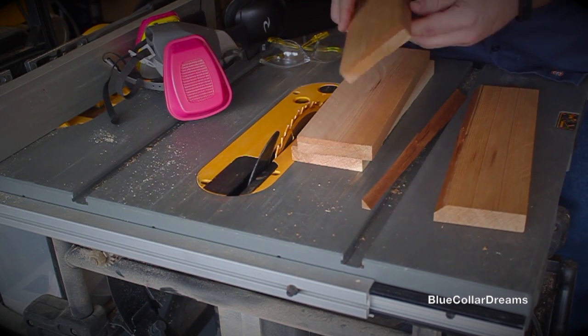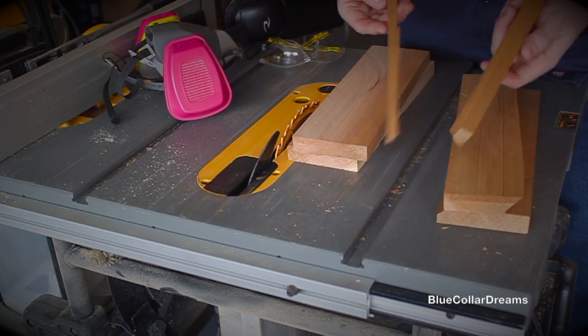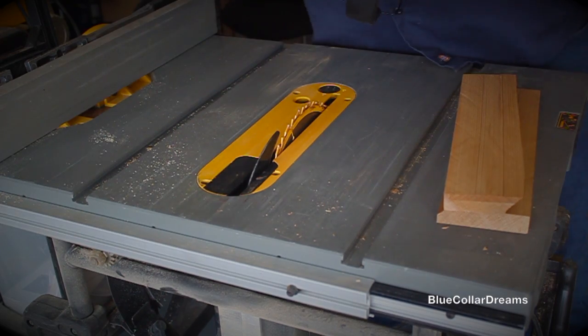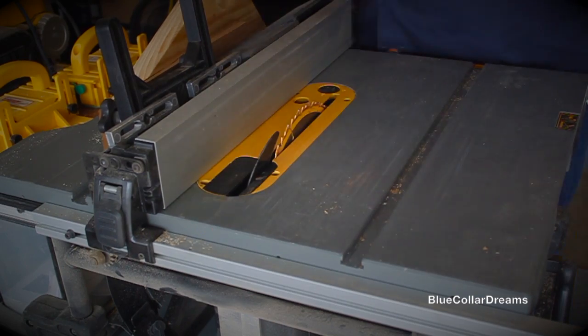As you can see there, one part just completely broke off and then the crack also went into the other piece. So I went ahead and just took that out and instead of having four pieces of the same size stock, I just made it a small, medium, and large size.